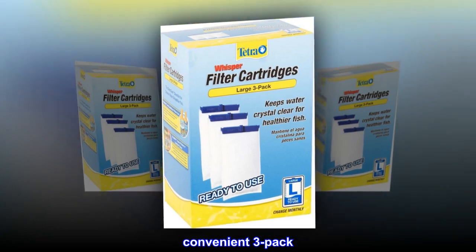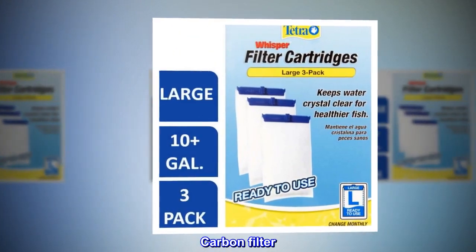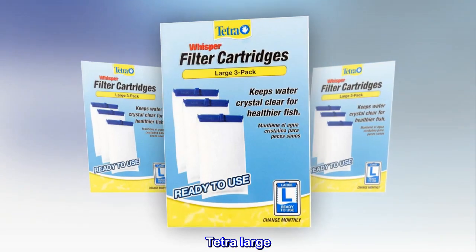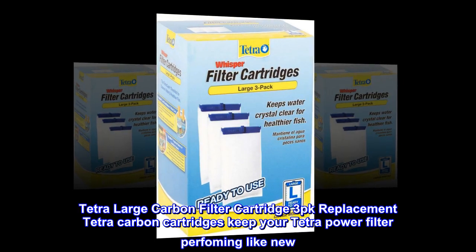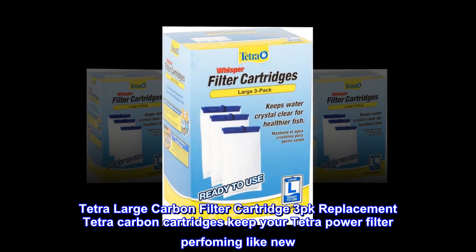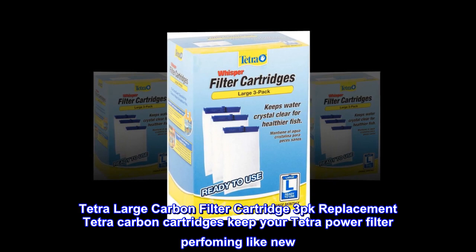Convenient 3-Pack. Carbon Filter Easy Change. Tetra Large Carbon Filter Cartridge 3-Pack Replacement — Tetra Carbon Cartridges keep your Tetra Power Filter performing like new.